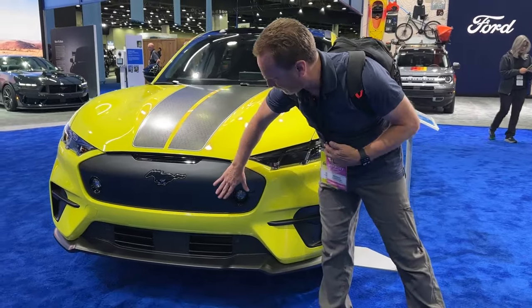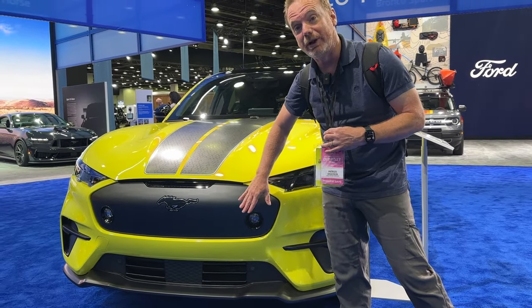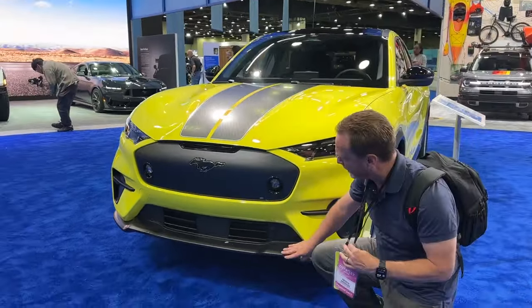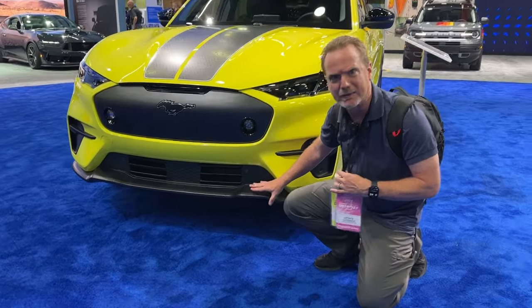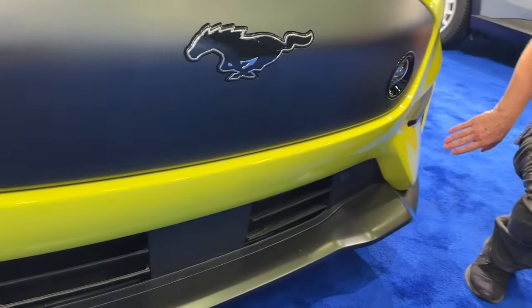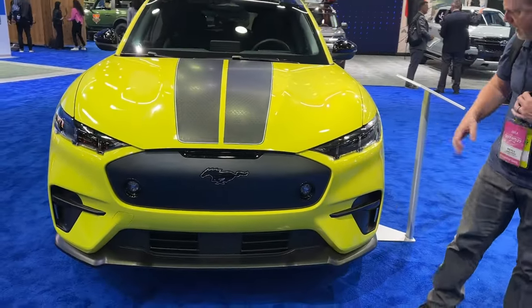They have fog lights up front here. The front grille is completely different than the one on the regular Mach-E GT. The front splitter is also different — it feels a little bit more firm. It's not gloss piano black; it's like a gray metallic look. It looks a little bit more durable, but otherwise the front is still very similar to a Mach-E GT.